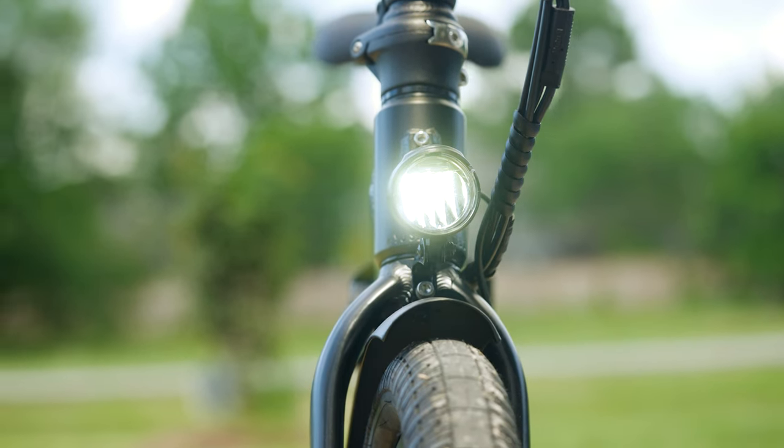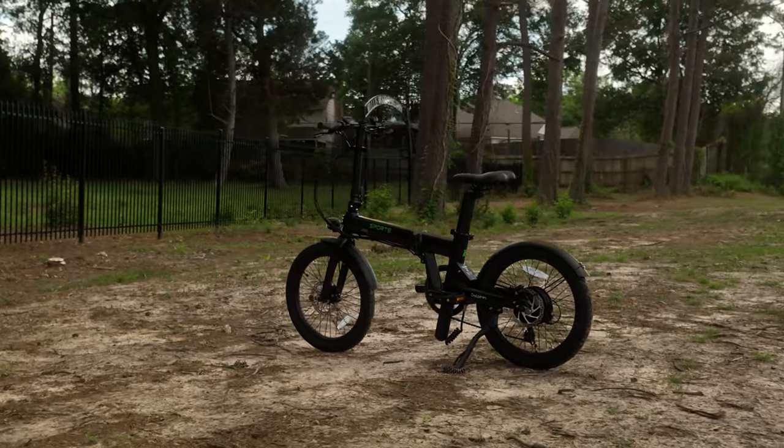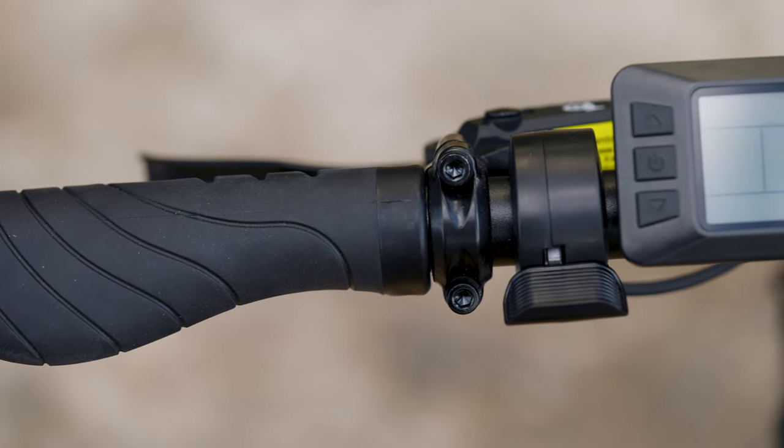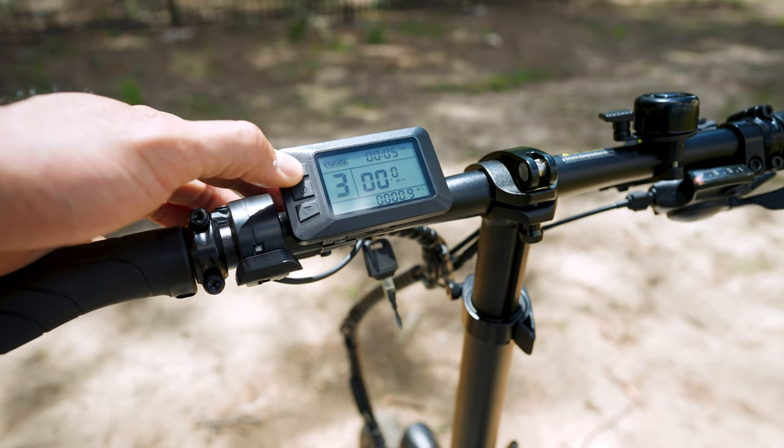The Dolphin Plus is as packed with features as Batman's utility belt: a five-star integrated headlight, sturdy steel fenders, a bell, and even a kickstand. The grips also have a locking mechanism, which is a huge plus from a safety perspective. All in all, the Dolphin rides well and has extras to make it pretty versatile.